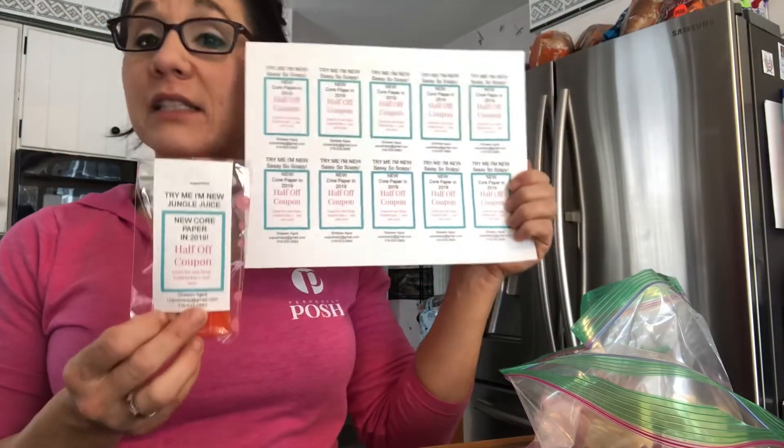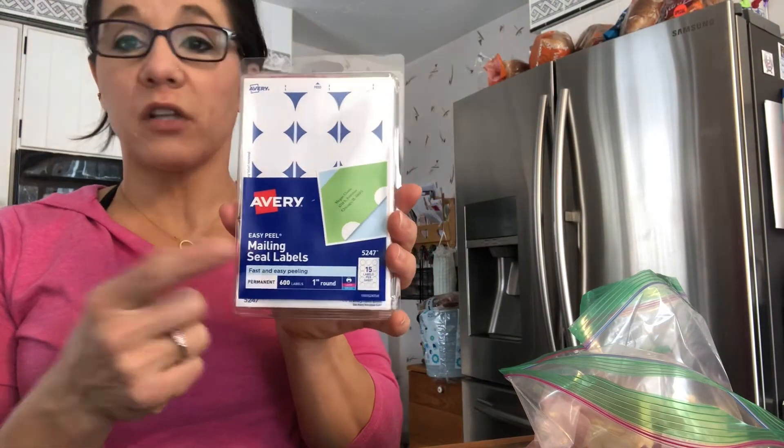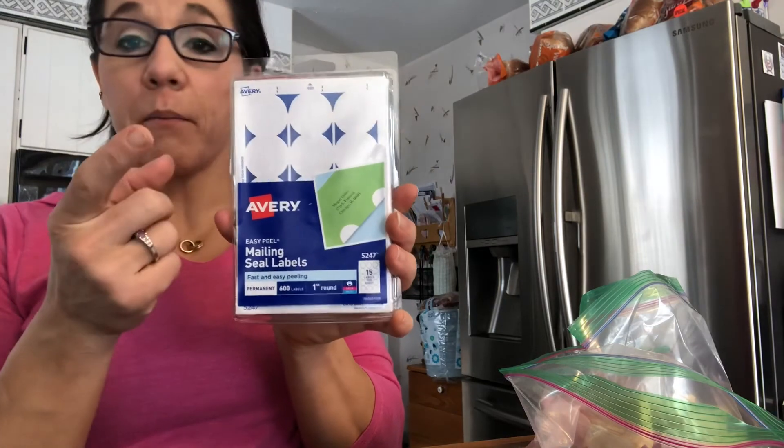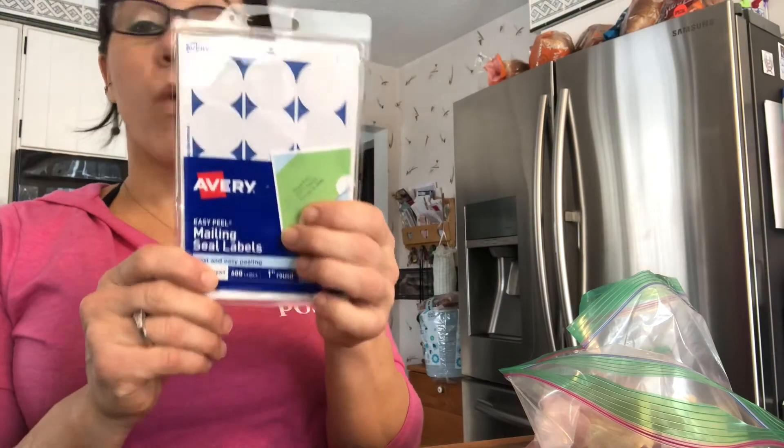This is not hard, you guys, and it's not expensive. The other things you can do: Avery offers up circles. You can print on these circles, go on to Avery, upload the product you need, and print onto these as a template — or they also offer larger sheets with more circles on a sheet. So simple, easy — that's what I want us to focus on this year.